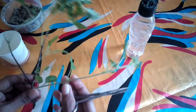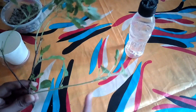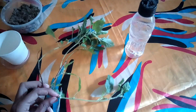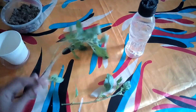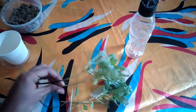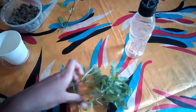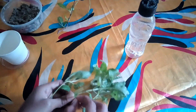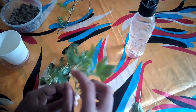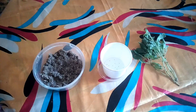Take about five to six inch cuttings just below the node region — the node region is where the new leaves arrive. Make sure the shoots do not have flowers on them. Take a sharp scissor or cutter to cut the stems, and remove most of the leaves so that the energy goes to the formation of the roots.